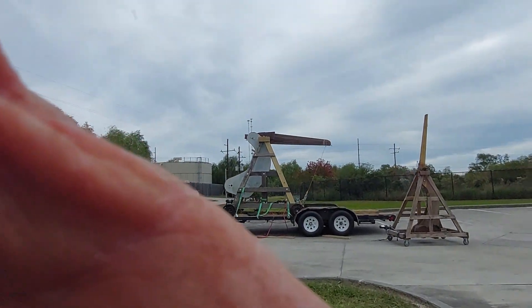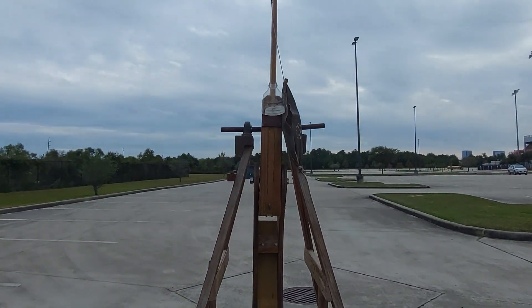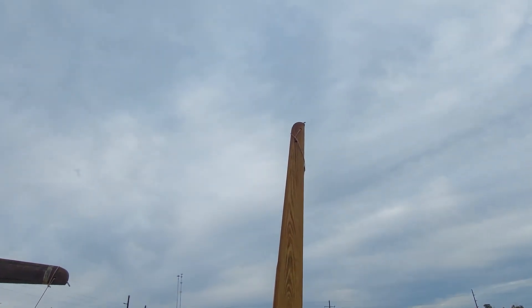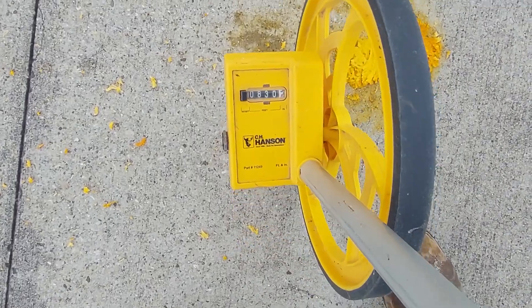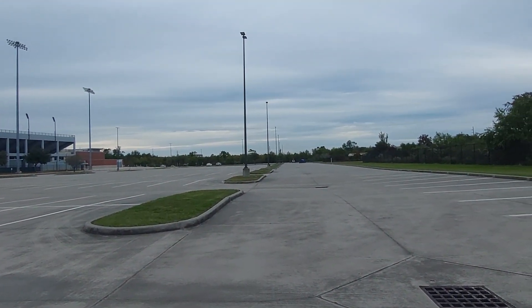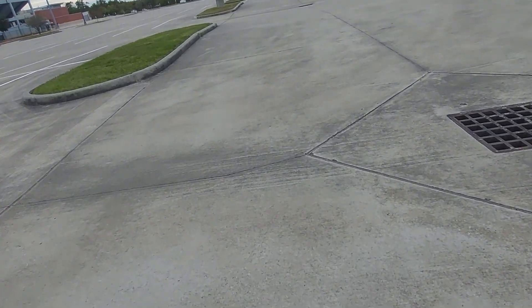Well, that was awesome. Machine looks no worse for the wear — looks alright, pin is right where I set it. Let's go get that thing. 830 feet, but really straight — 6 feet offline. That crack right there, or that joint. I could tell that one did not go as far — not sure why.